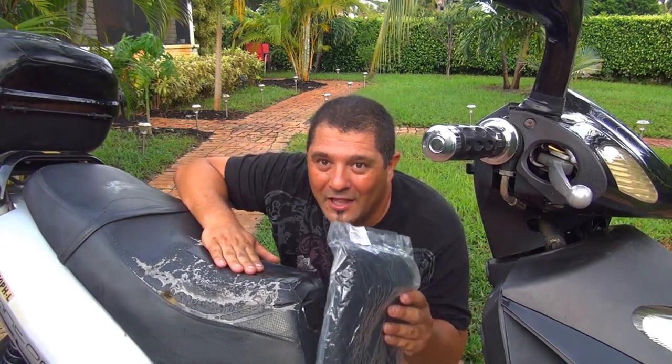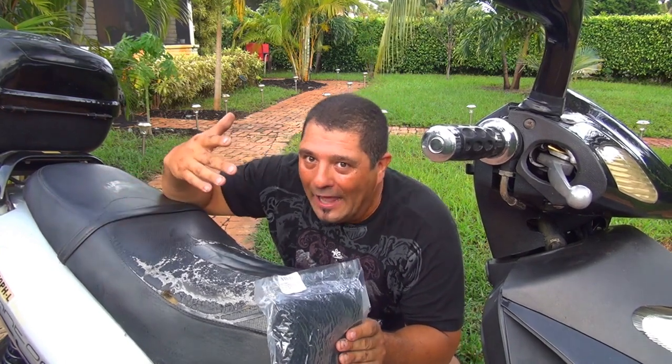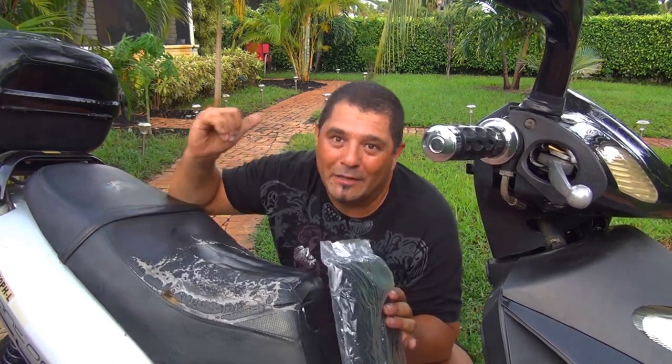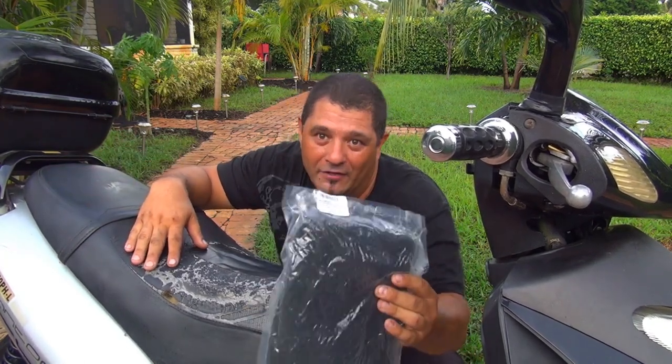This cover will save you a lot of problems. Another great thing about this product is that when it is raining, the water will stay on the seat but not on the cover, so you will not get your backside wet. That's really a plus. So many times I've been on the scooter when it was raining and the only thing that was dry was my backside. I really love this product. I will show you how to put it on - the best thing is to remove the seat.